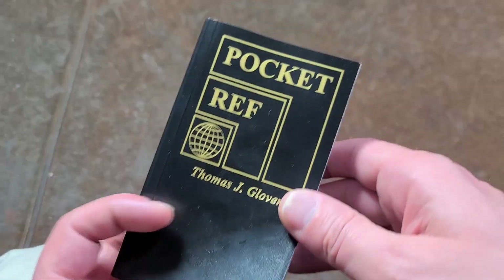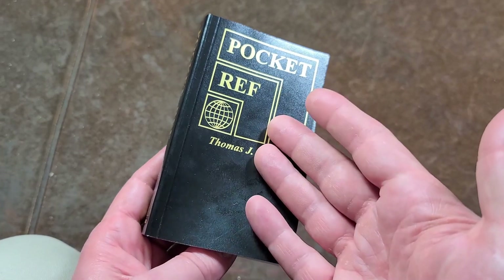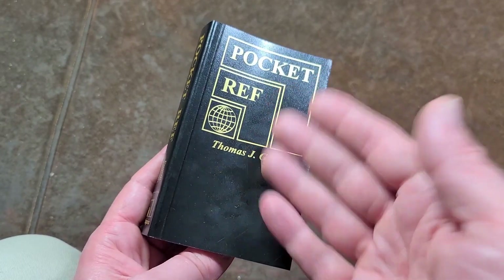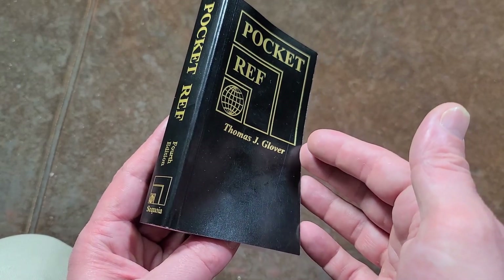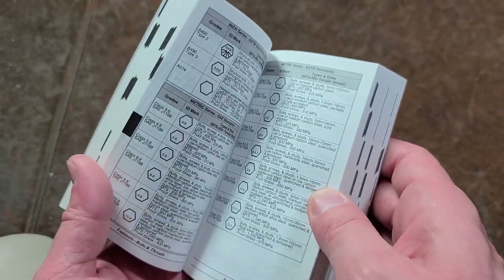This is Maximus here. I did title this the Harbor Freight pocket reference — it's not a Harbor Freight publication, but it's one of the odd things they actually still sell today and have sold for a number of years. This is a Thomas J. Glover pocket reference, a kind of universal reference.